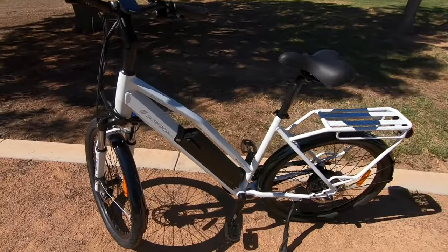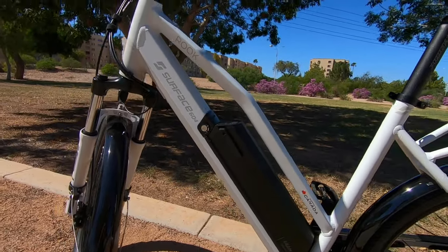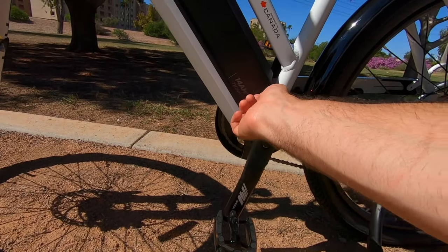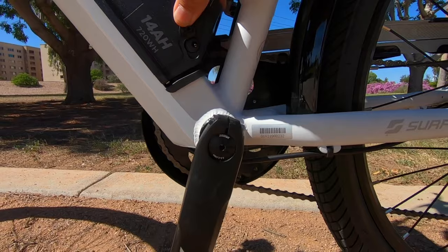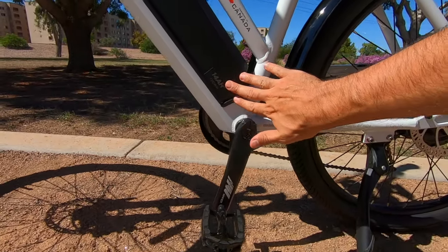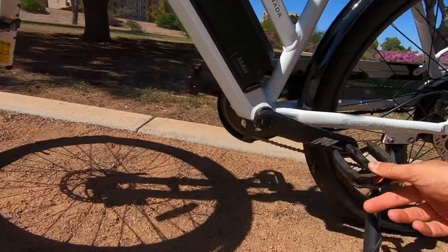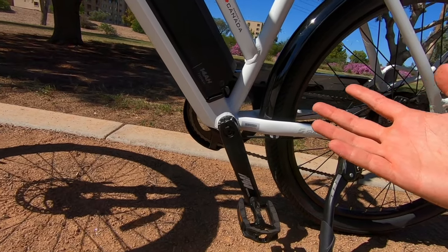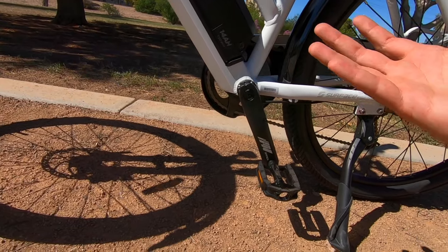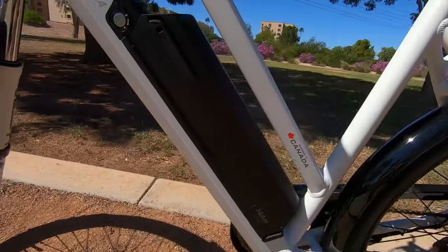Looking at the battery — the charging port is on the bottom left side with a rubber cover on a leash so you won't lose it. One downside: the port position is right next to the left crank arm, which means the cord can get hit pretty easily. If the bike is plugged in and charging, just be careful not to move it and accidentally bump the crank arm against the charger — you really don't want to damage the charging port.